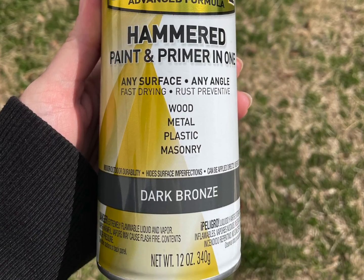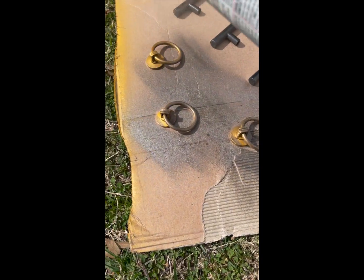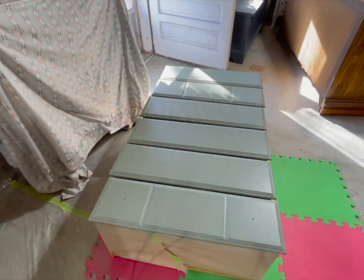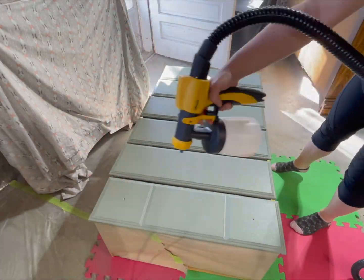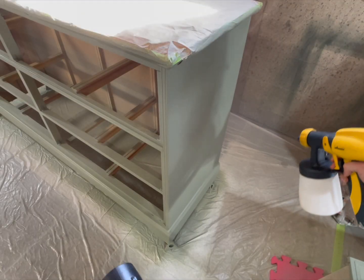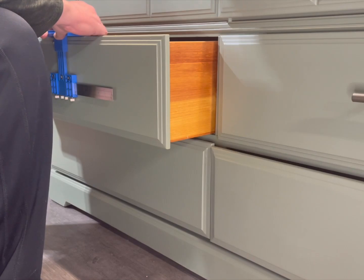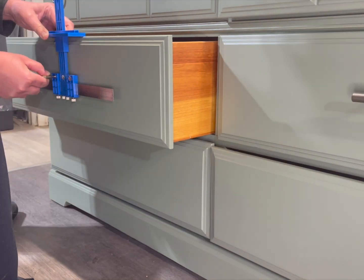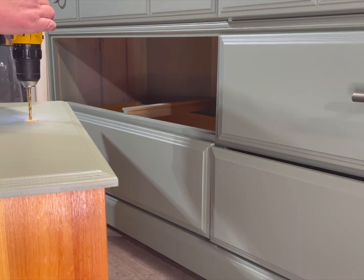Moving on to the hardware — I chose this dark bronze and it took about four coats to get full coverage. I then added two coats of polycrylic top coat to protect the paint. Now it's time to drill new hardware holes; I ordered this tool off Amazon and I'll leave a link in the description.